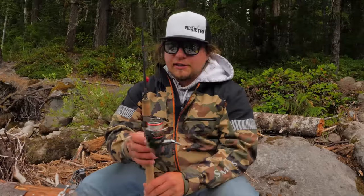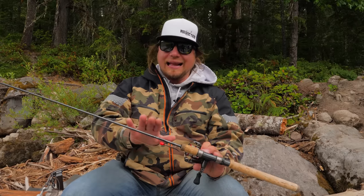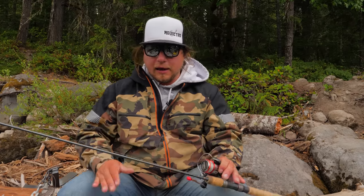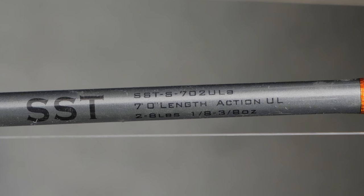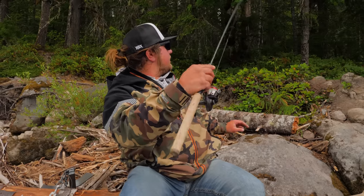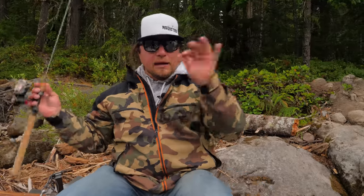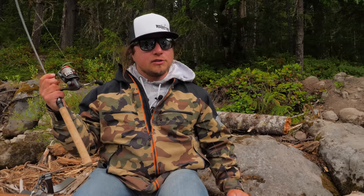The rod I'm using here today is an Okuma SST. We're sponsored by Okuma here at Addicted and I absolutely love all their ultralight and trout rods. The Celilo series works really good, but I love the SST — it's a great bang for the buck. This one is a two-to-six-pound, seven-and-a-half-foot rod. That rod has a ton of flex behind it, and when I'm working that jig through the water column, I'm getting great action off that tip. When the fish bites, this thing loads up well, gets that hook stuck in their mouth, and it's game on.